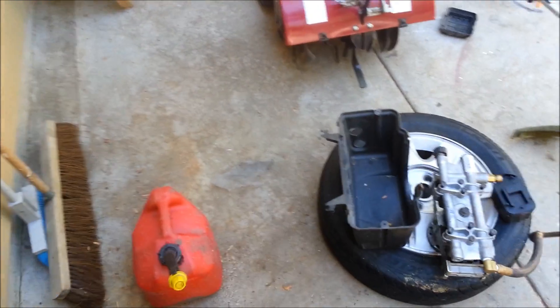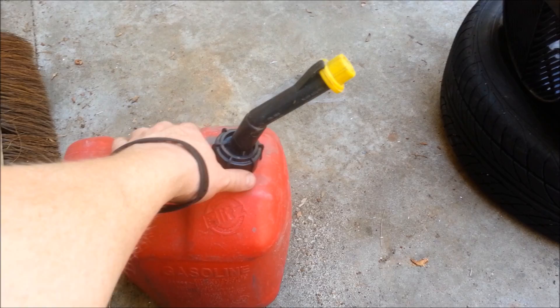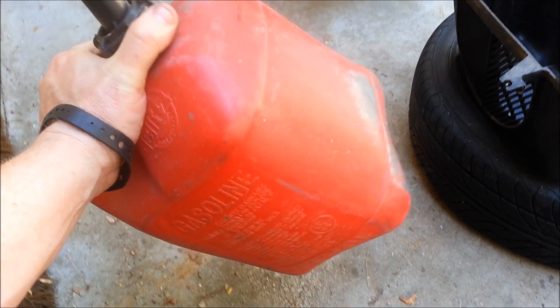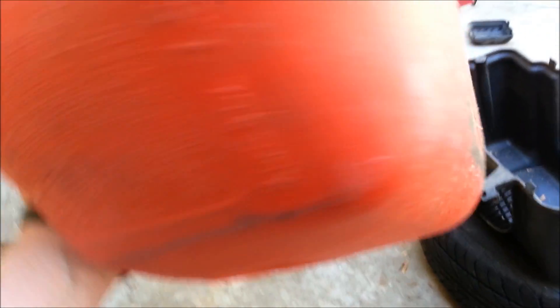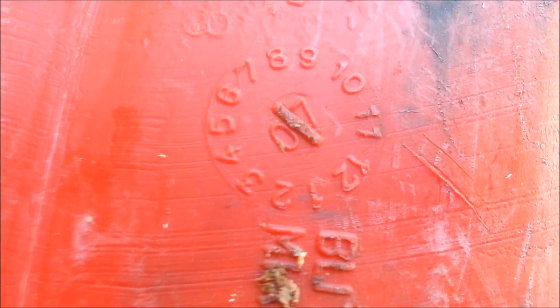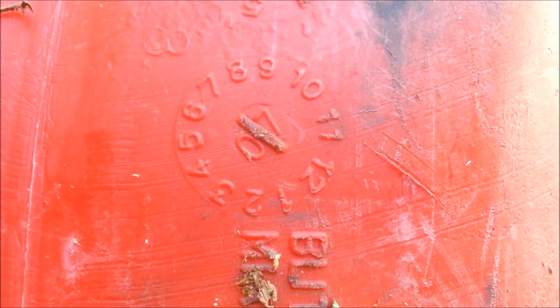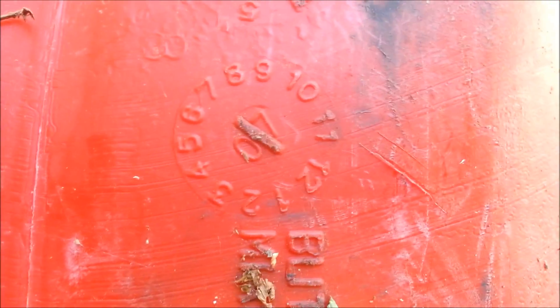Got a whole bunch of stuff here. I learned this trick from a guy I used to work right next to that made patterns for castings and plastic and stuff like that. Here we have a gas can. You will notice on the bottom, there's an 07 in the middle and it is pointing up between the 6 and the 7. That means this is a year-month casting date — it was cast in the 6th month of 2007.